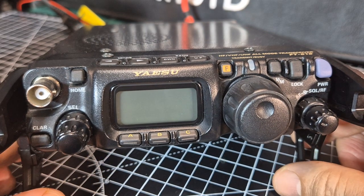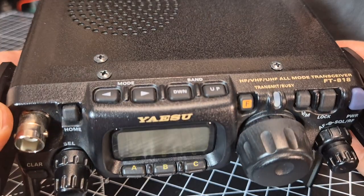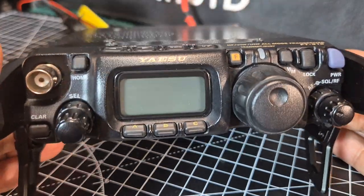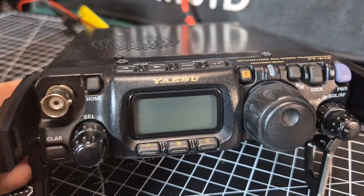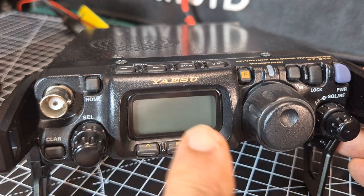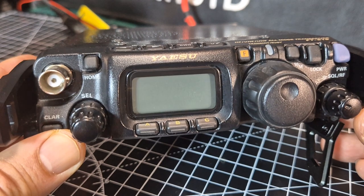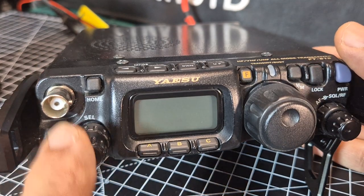Mzero FXB, welcome to my beginner's guide on the Yaesu FT818 or 817 — they're virtually identical. The 818 does have 6 watts output when connected to an external power supply, and there are a few more color-changing options, but really they're virtually the same. So let's just do the basics.